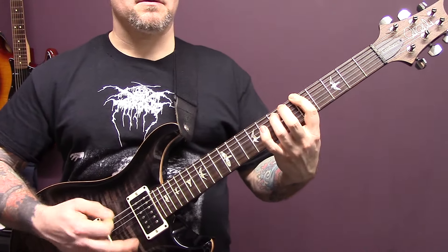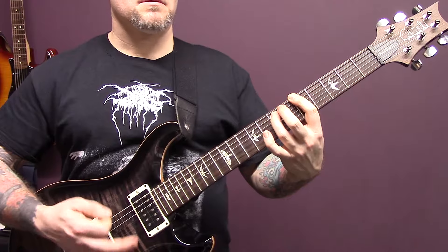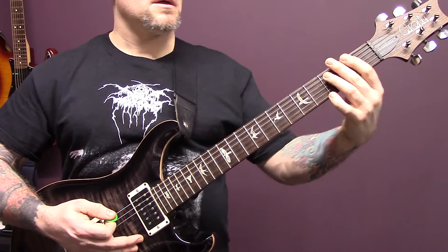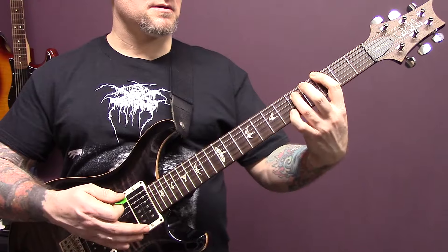Underneath that we've got just power chords on the bottom string: 5, 5 down to 3, 1.